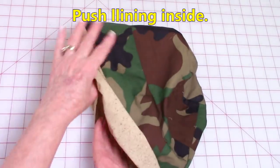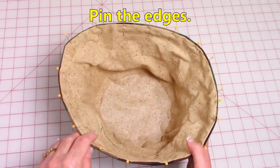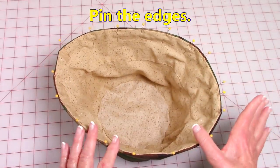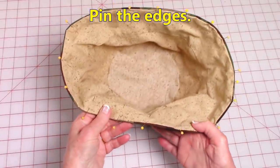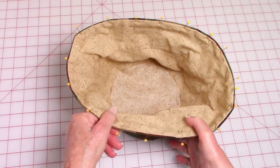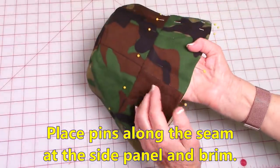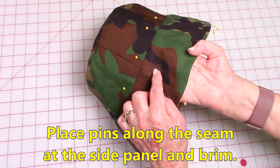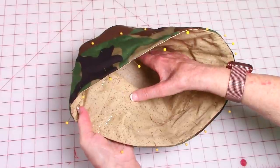Push the lining inside. After pushing the lining inside, I recommend you pin your edges and make sure that the lining is really rolled in, away from that outer edge so that it doesn't show. Smooth your lining on the inside, then pin the seam that attaches the side panel and the brim. Make sure you've also pinned that lining on the inside.